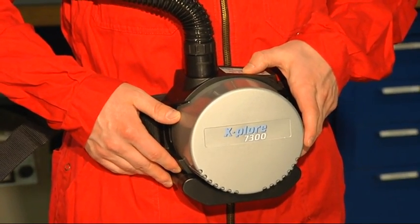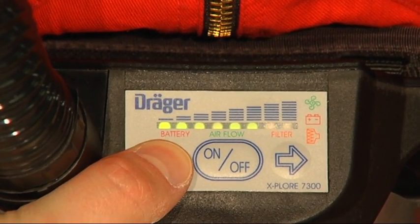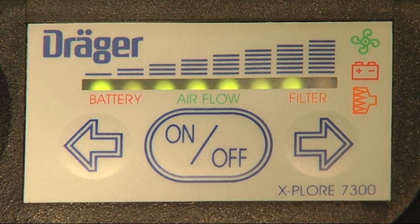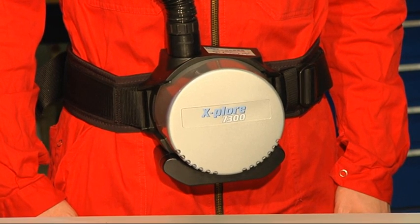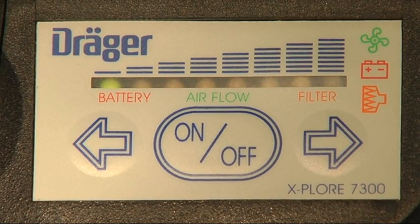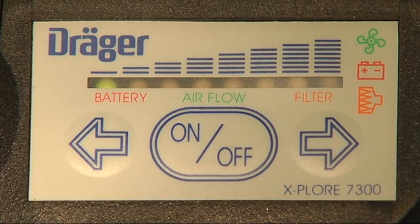The Draeger Explore 7300 features a two-stage alarm. As soon as the respiratory airflow falls below the set limit and can no longer be compensated for by the fan unit, a warning sound is emitted and the LEDs illuminate in red. The fan unit reduces the respiratory airflow by one stage. This happens if the battery power is too low or the filter saturation is too high. When the lowest possible stage has been reached, a constant warning sound is emitted and the red LEDs flash. In this case, you must immediately leave the location.